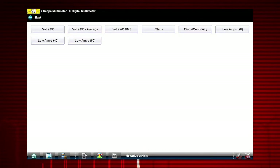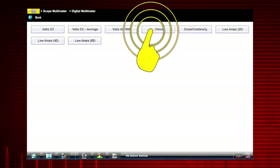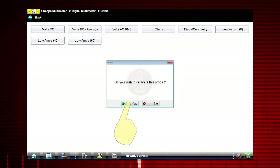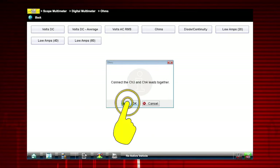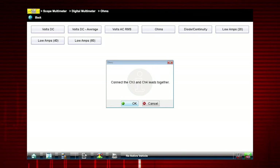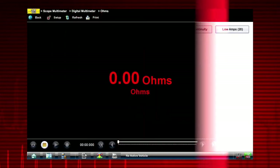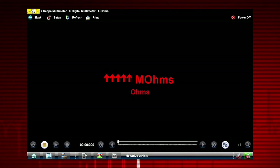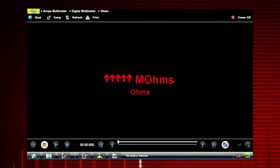Before performing a resistance or current measurement, calibrate the meter to ensure accurate results. To calibrate, select Yes, then select OK. Follow the on-screen instructions to complete the calibration. Once completed, zero ohms should be displayed when the leads are connected together. When the leads are separated, the upward arrows indicate infinite resistance or an open circuit.